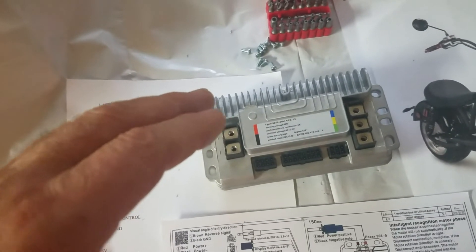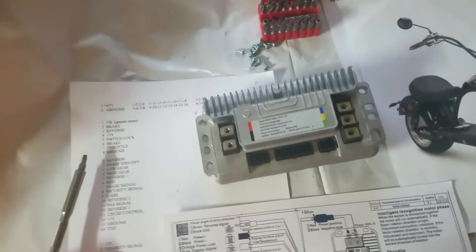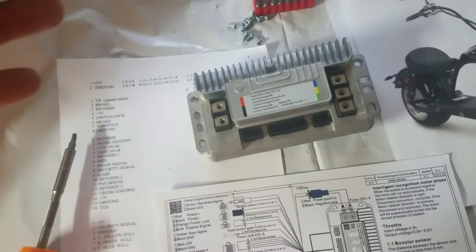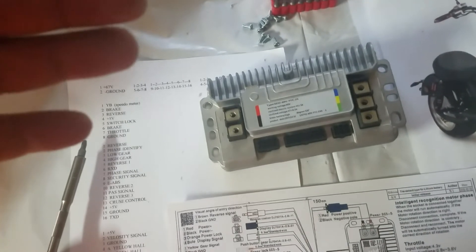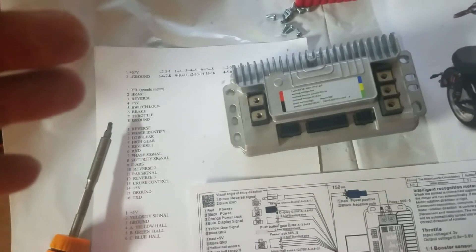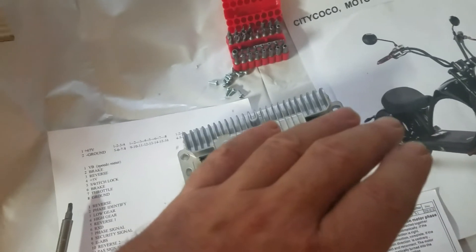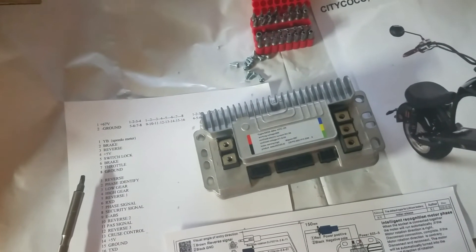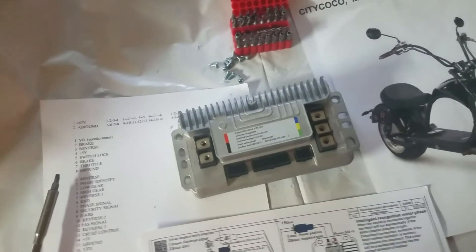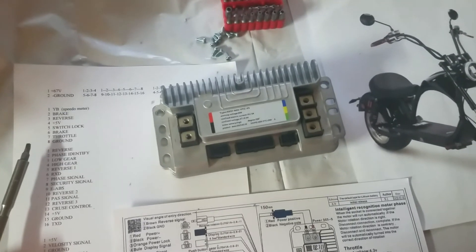The BMS — battery management system — makes sure each cell is balanced and also regulates output amps. You can get BMS units rated at 20, 30, 40, 80, or 100 amps. I don't know the exact maximum output for this one, but I'd guess around 40 to 45 amps. So instead of the controller limiting power, now your BMS will be limiting the maximum amps from the battery pack. Do your own research, good luck, and have fun — I'll see you in my next video.